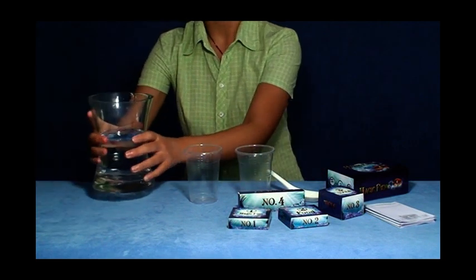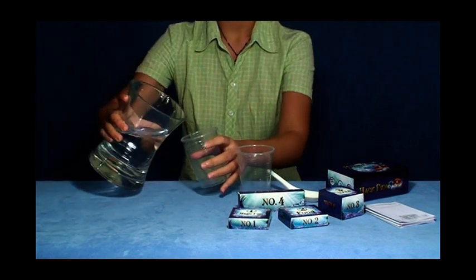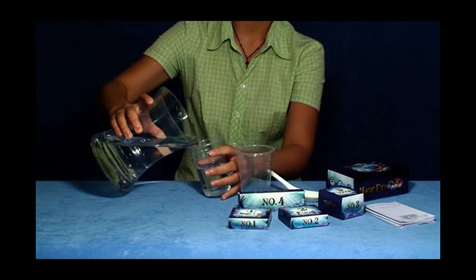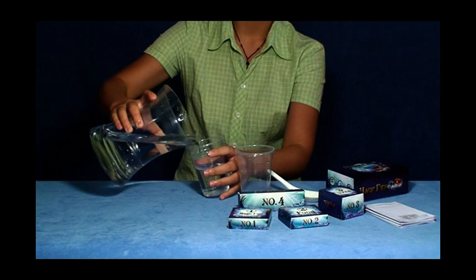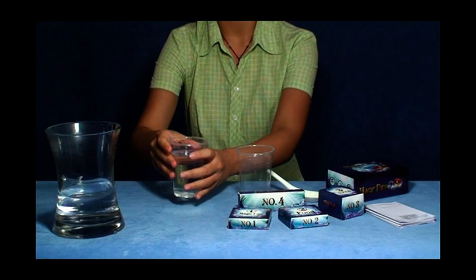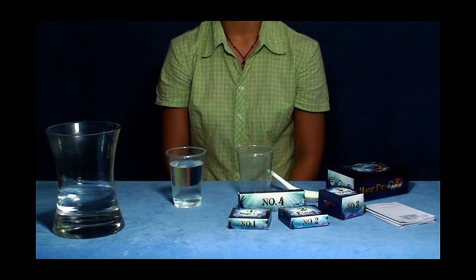Pour clean water into the hatching vessel. Water should be clean and must not contain rust or chlorine. Otherwise, please purify the water before usage. The best temperature for fish hatching is 18 to 30 degrees centigrade.